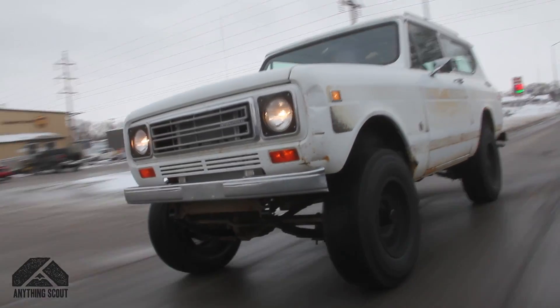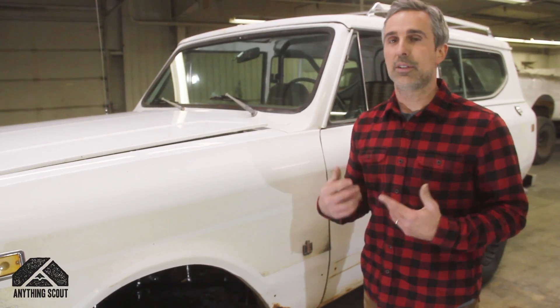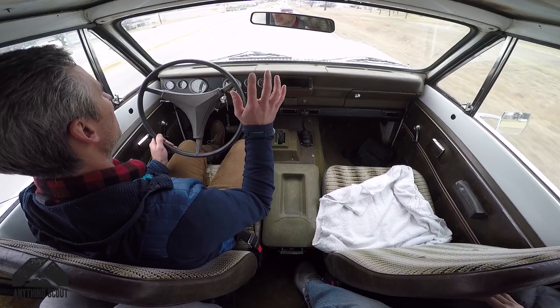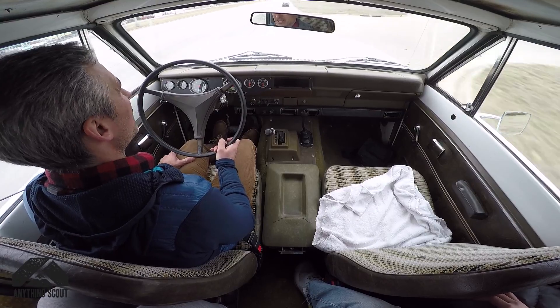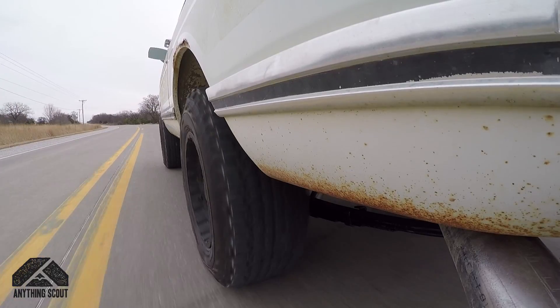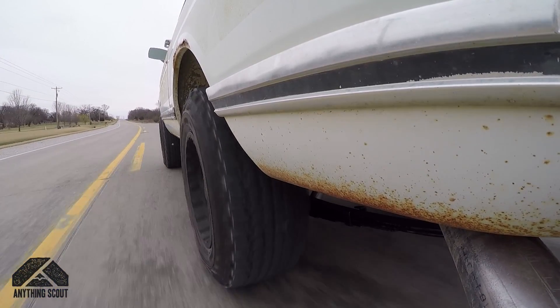It has great performance — 300 horsepower — and superb reliability, making it an overall good daily driver. This kind of fits for people that don't want to do a full restoration, or maybe want to do it down the road, but this gets you started with something you can enjoy and drive with your friends and family, take off-road or on-road. We get a lot of calls about people wanting to daily drive their Scouts, and this is really a necessity in my opinion.